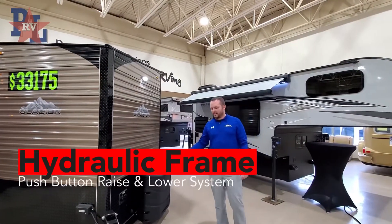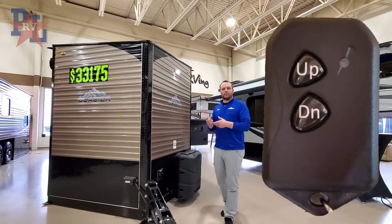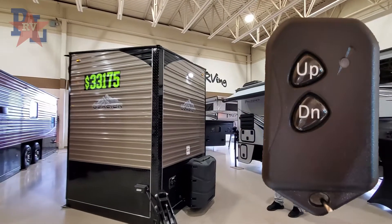On a 24-foot hydraulic chassis you're going to have one pin located up front, and this thing comes with a remote control that you can just push a button up and down — ease of access is right there at your fingertip.